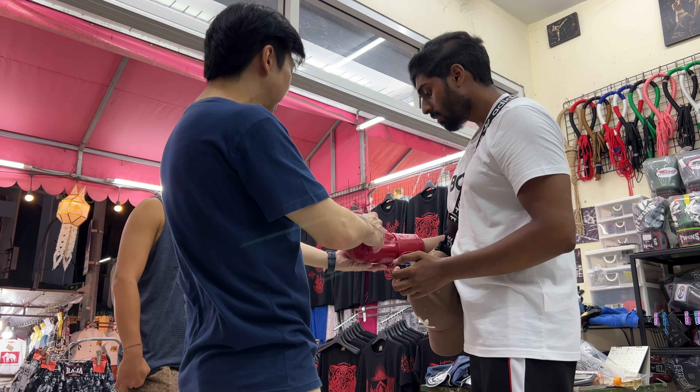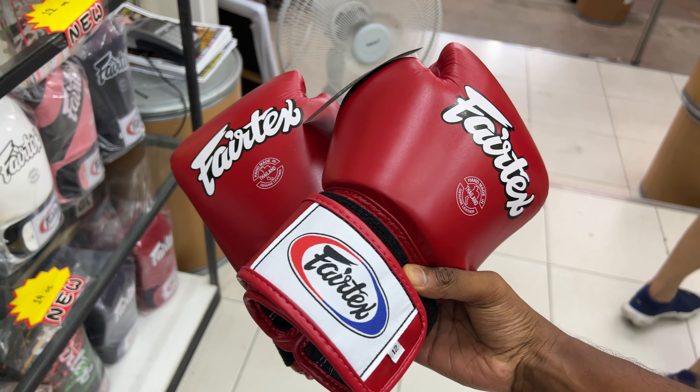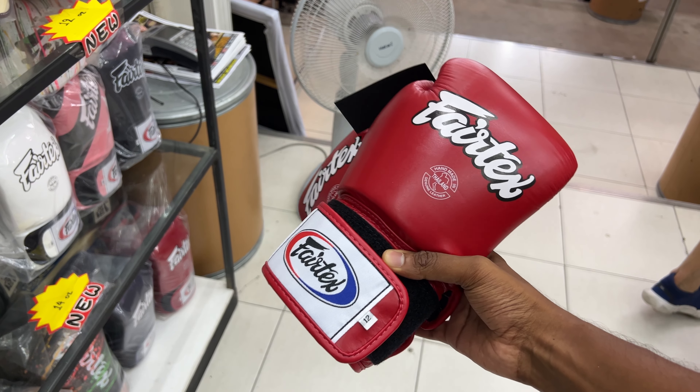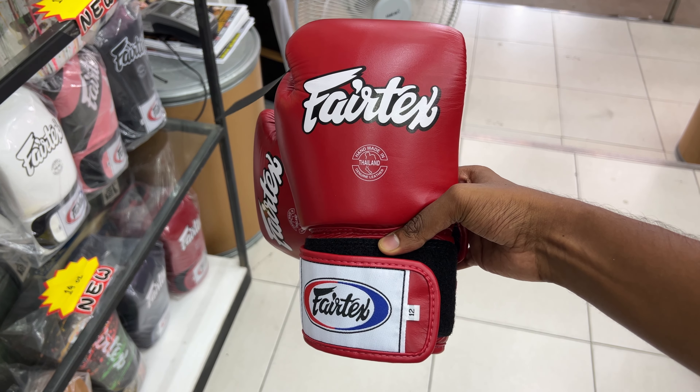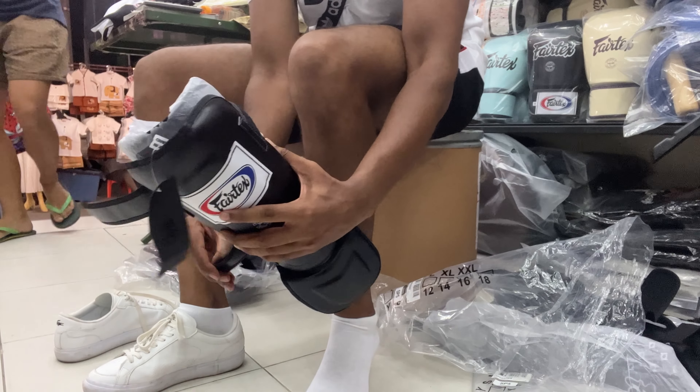Nice gloves. Hand wrap. I'm going to test the gloves. Approximately £50. This is a shin guard — this is a Fairtex brand. I'm going to try the small size and check the gloves on.